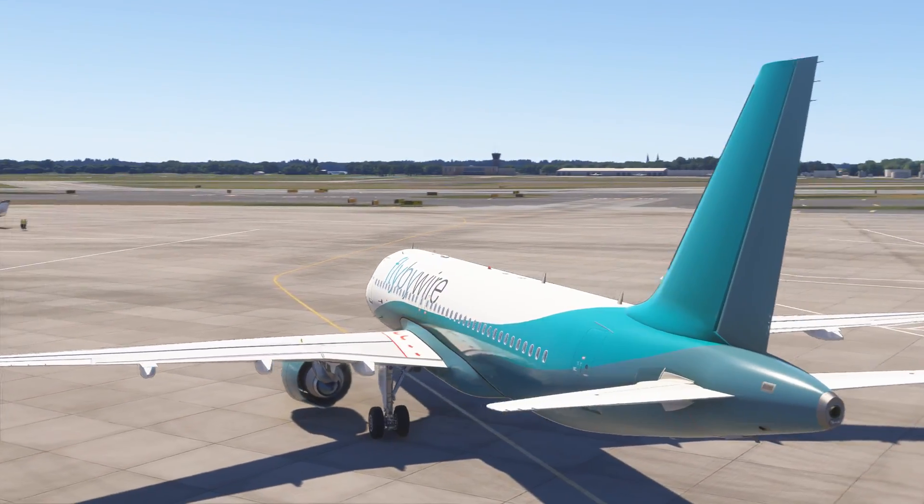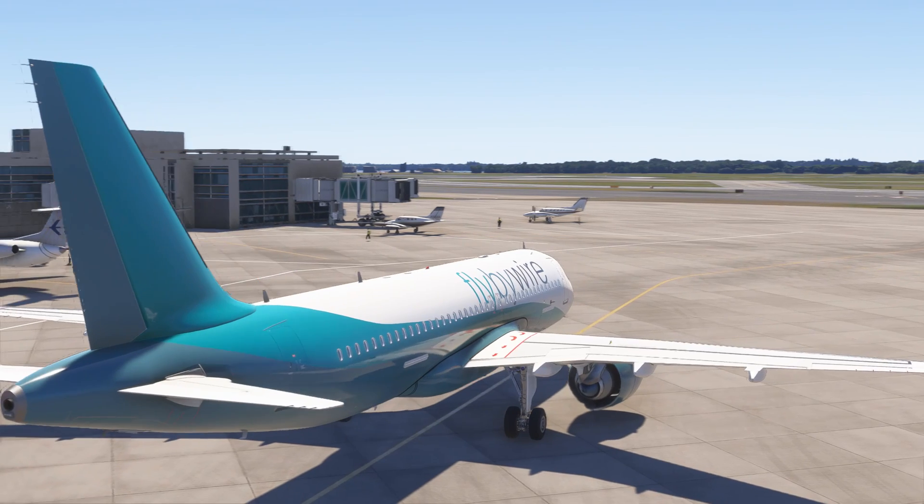You successfully started the A320 fly-by-wire, ready to take the skies to another level. Next video will be about taking off this beautiful machine. Thanks for watching — feel free to like and subscribe for more content. Safe flight, Captain.